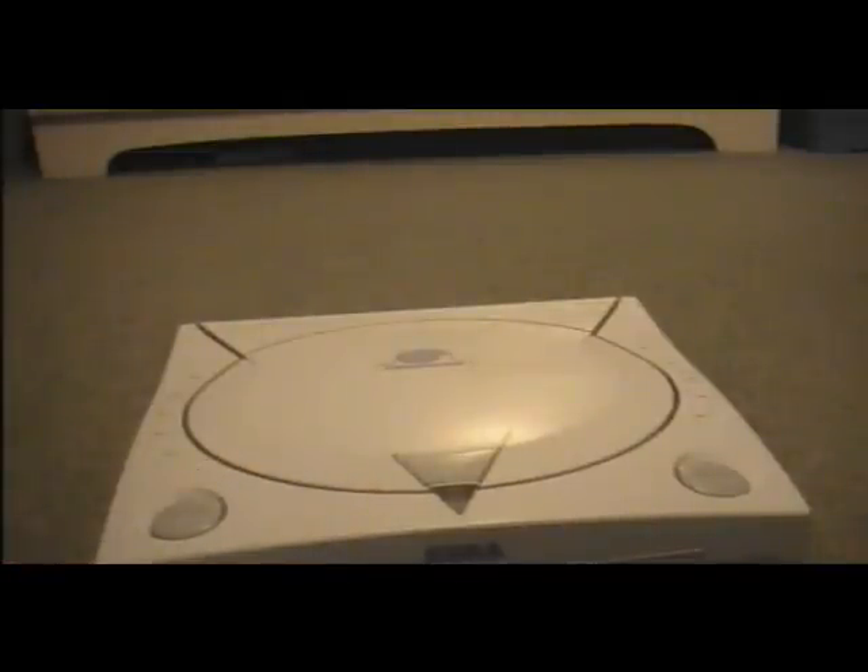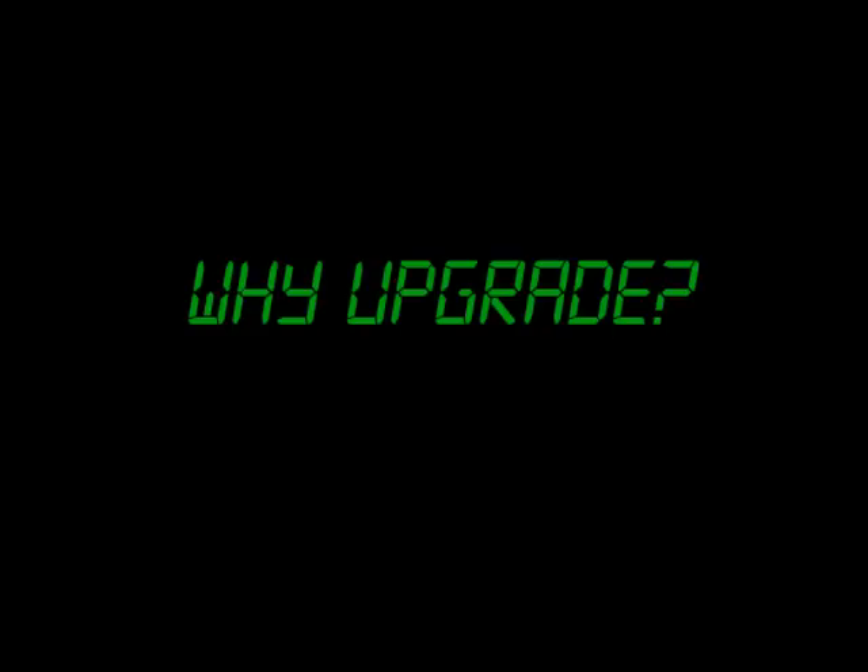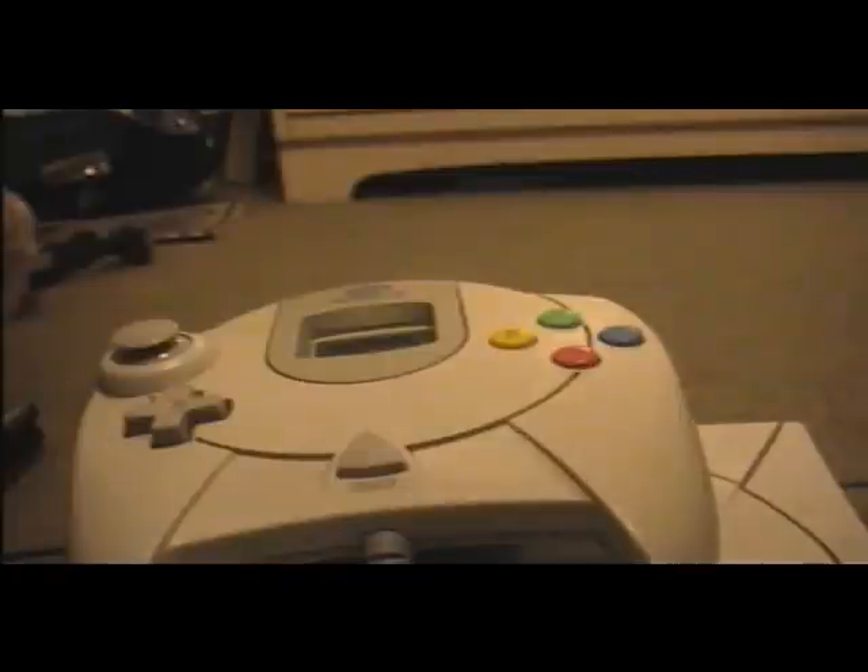That's it. I hope you enjoyed the review, and I hope this made you want to go out and buy a Dreamcast. Thank you.